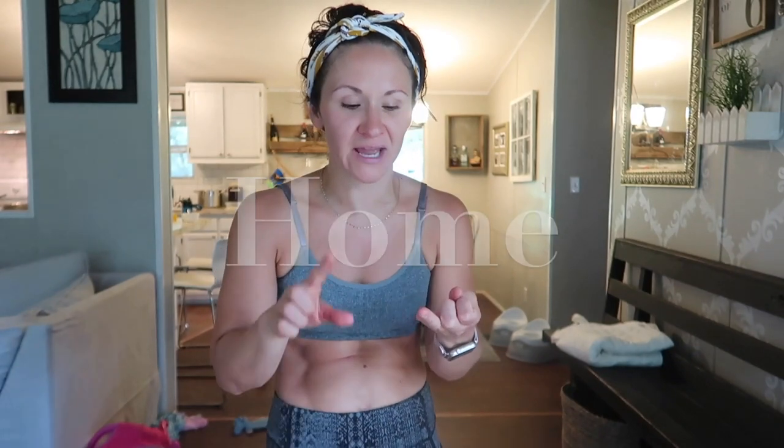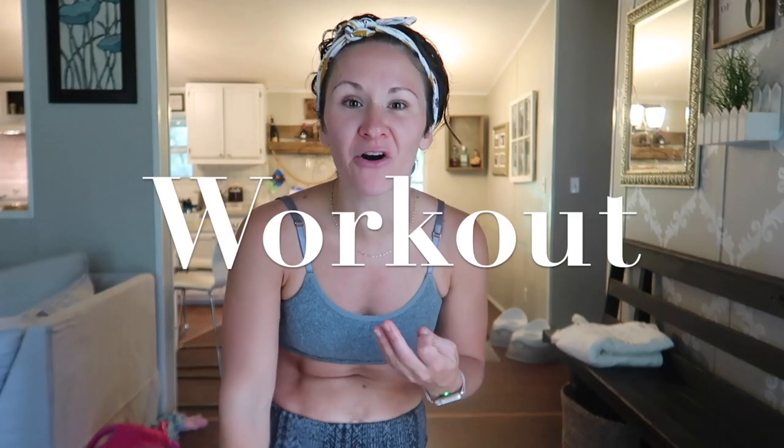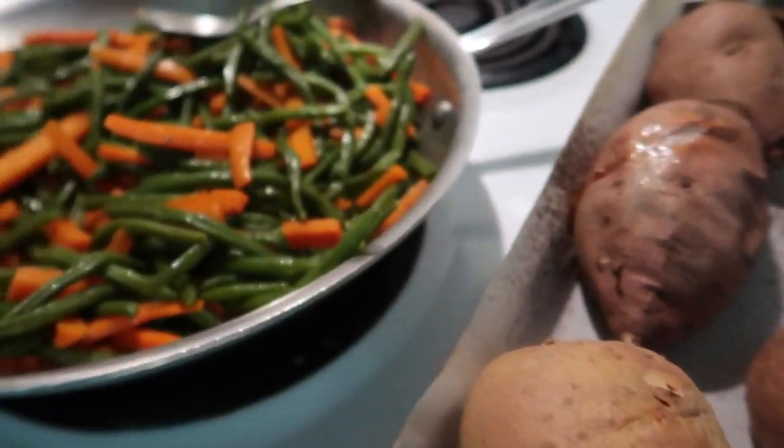Hey, welcome back to the channel. Today is all about updates — home updates, school updates for the coming school year, and workout updates. Be sure to watch all the way to the end to see tonight's recipe as well as us going through some of our day as I share those updates.